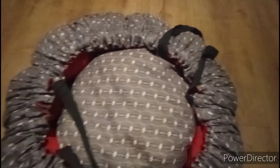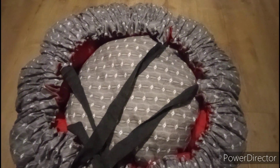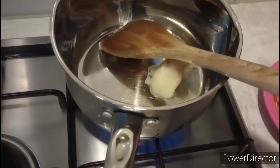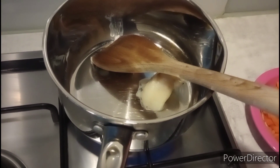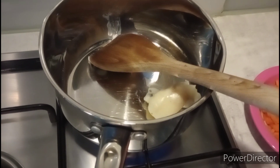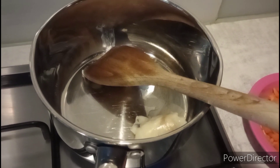So we decided to do some savory mince and use the Wonder Bag to cook it off the rest of the way. We started off by melting some fat saved from sausages earlier on.